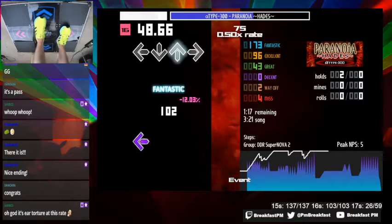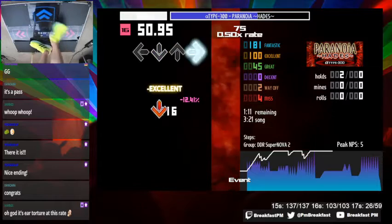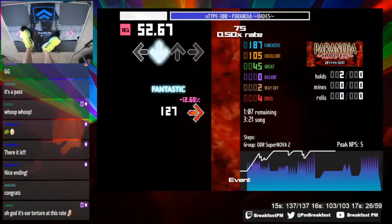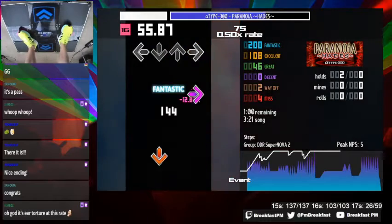Timing's important here. I double step all the gallops — here and in the first section of gallops. They're eighth notes.